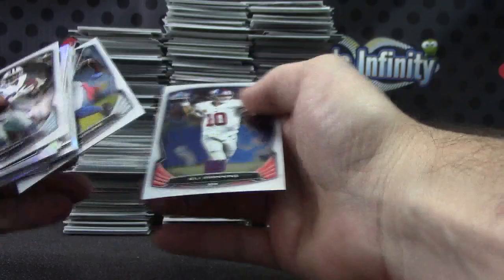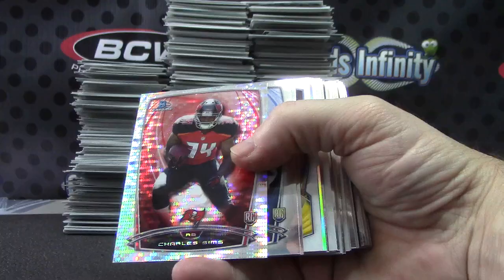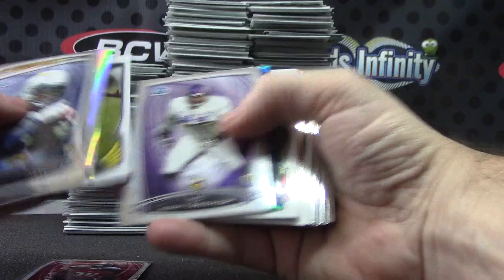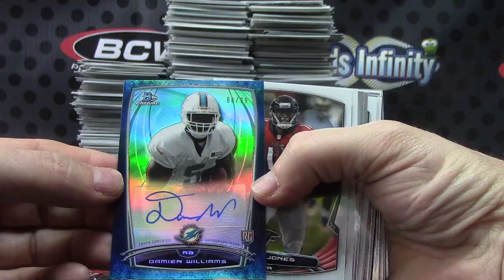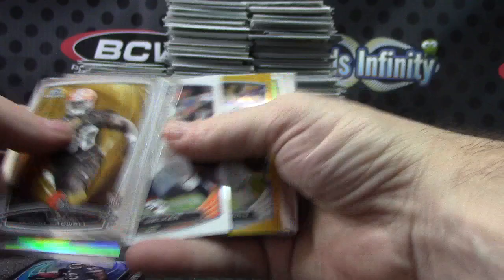Pierre Desir. Blake Bortles die cut. Charles Sims. Dion Jordan. Our first numbered refractor — Charles Sims. Paul Richardson. Damian Williams for the Dolphins, numbered to 99 — bubbles autograph. Kadeem Carey black refractor. Cam Newton regular refractor. Matt Stafford gold refractor — 19 of 50. Just 10 off.